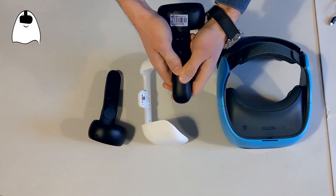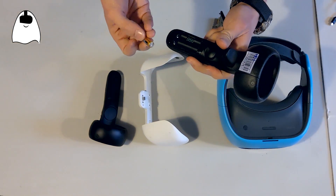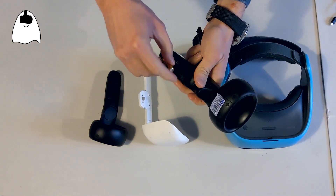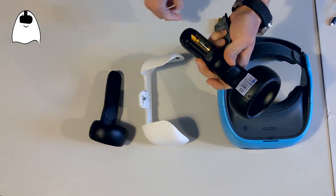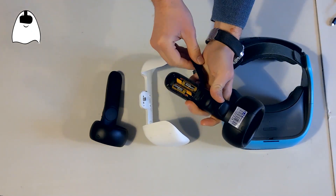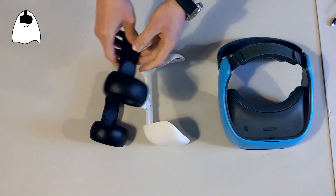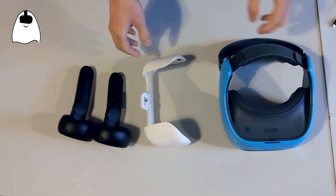Let's do this operation for the other one as well — always the lowest part first, and then close it. So the controllers now have the batteries.